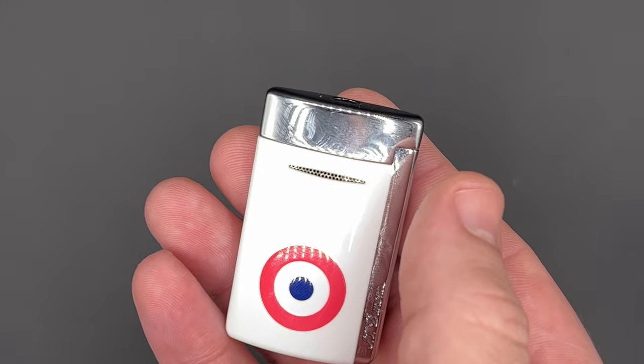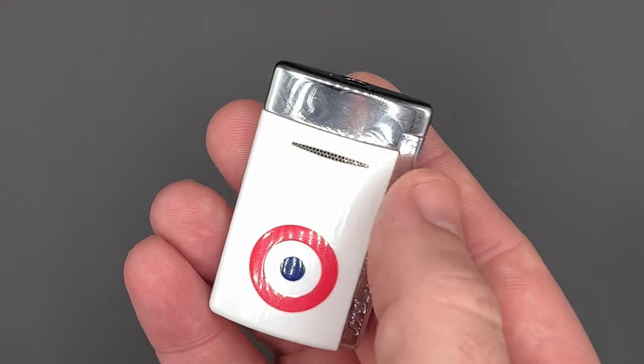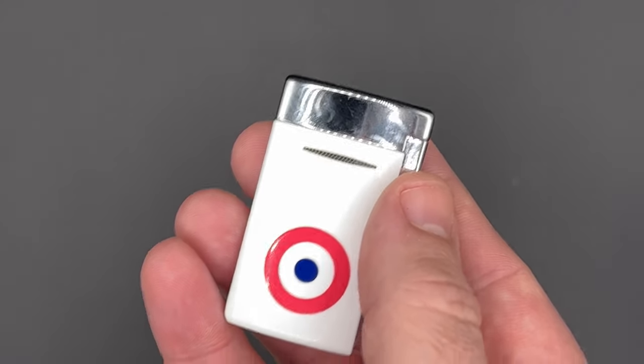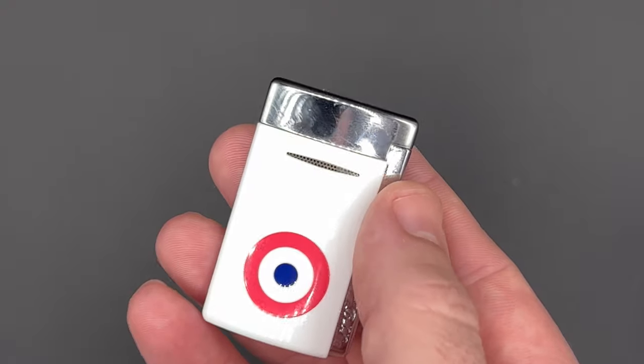While most of the options are fairly familiar in terms of colors, there's a black version with a skull and a white option with a bullseye design on one side — both a bit more contemporary, similar to what we've seen with the hooked lighter I reviewed recently. All of them come with a two-year warranty for normal use.